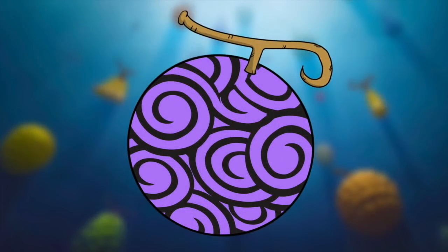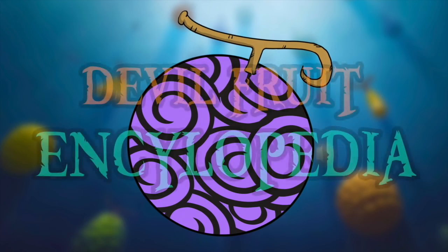Hello and welcome to The Grand Line Review, your source for everything One Piece. Today we are going to embark on a new and very long journey, exploring the world of One Piece through the wonderful vessels that are Devil Fruits, with the goal of creating a video encyclopedia of every Devil Fruit in the series. And today we are going to kick things off with the OG Devil Fruit, the Gomu Gomu no Mi.